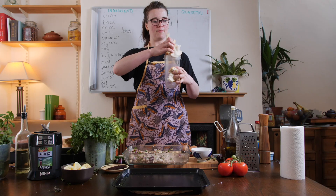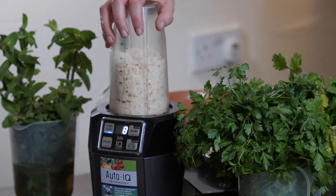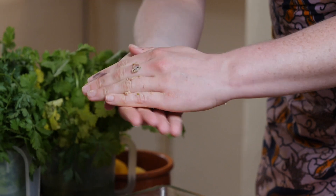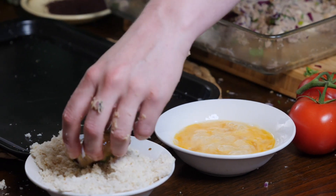To make the coating, blend some more sliced bread into fine breadcrumbs. Shape the tuna mix into discs and dip them in beaten egg, followed by the breadcrumbs.